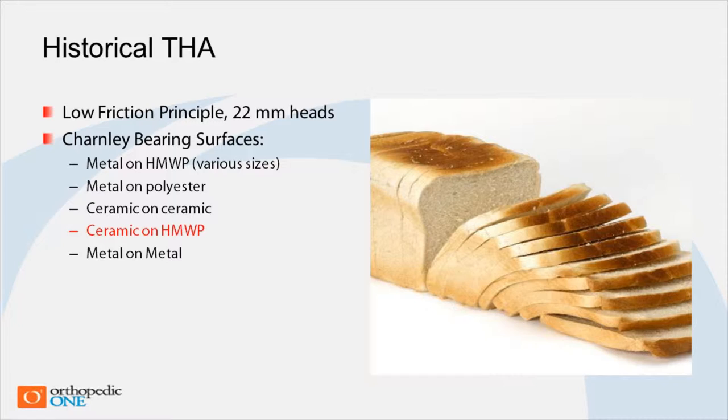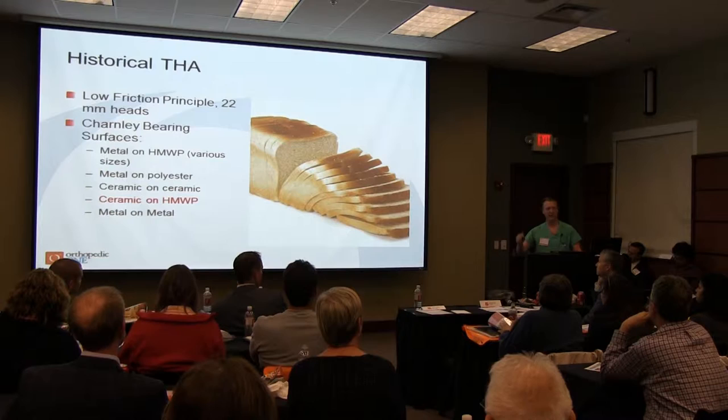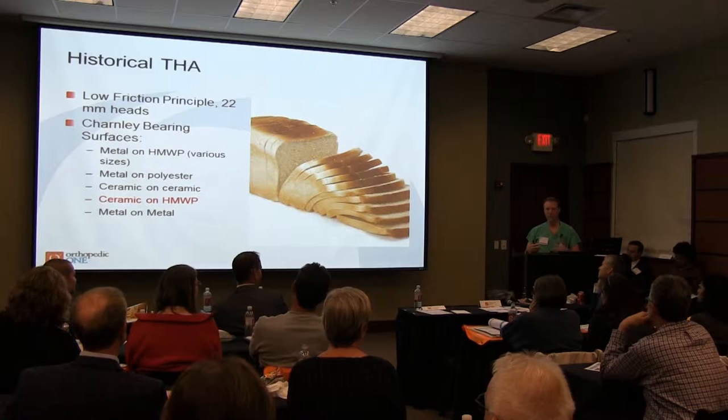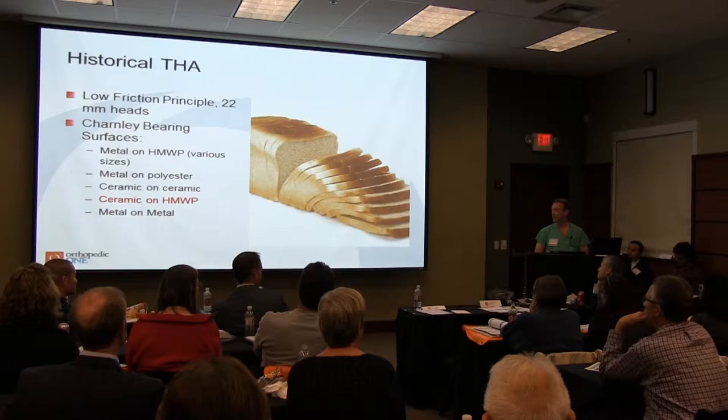We used really small femoral heads and a direct lateral approach. We would actually just saw right through the trochanter of the hip, flip it up. We would make a three-foot incision so you could see everything very nicely. We would cement the socket and the femoral component in. Then we'd put it all back together — take the trochanter that you sawed off, put it back down, and cable it back into place.